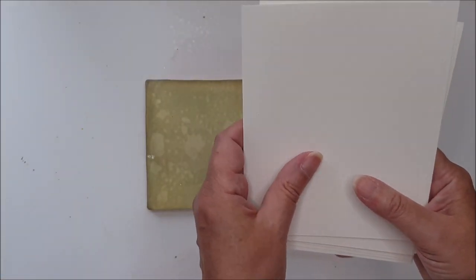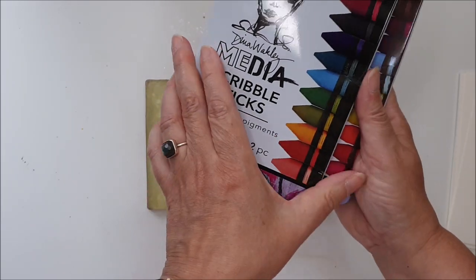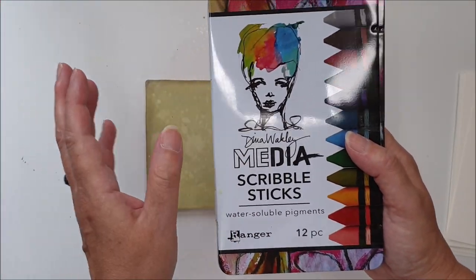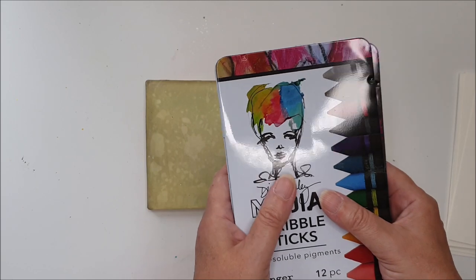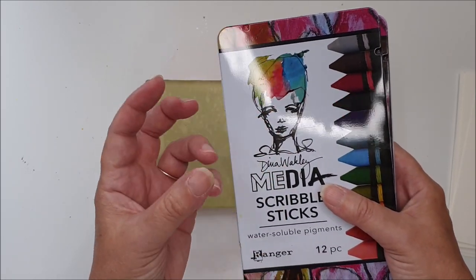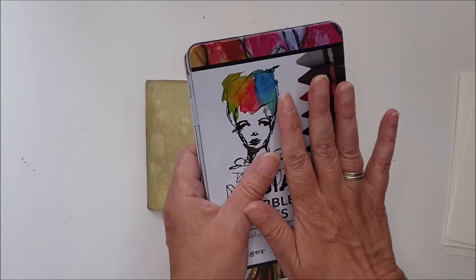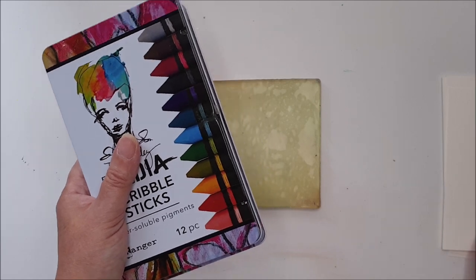The reason I've chosen watercolour paper today is because I'm going to be using my Dina Wakeley scribble sticks. These are a water-soluble crayon — they look very much like a wax crayon but they are water-reactive. You could use gelatos, neocolour twos, or watercolour paint. They all give very similar results. I've chosen sets one and two of the scribble sticks which are the quite bright colours. Because these are quite a wet media when you add the water, I've chosen watercolour paper because that's going to absorb more colour and just give a better result.